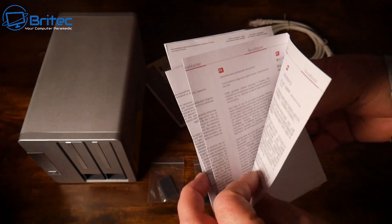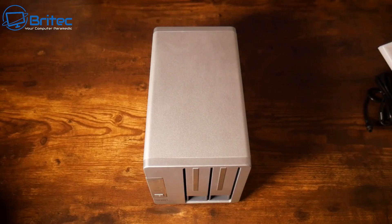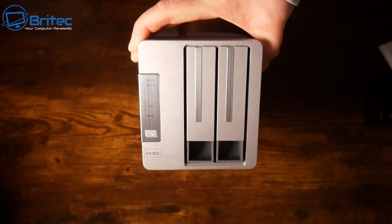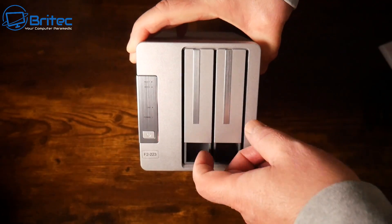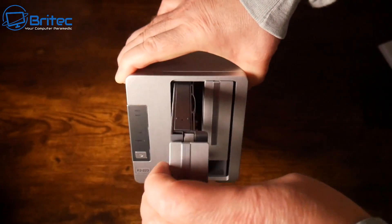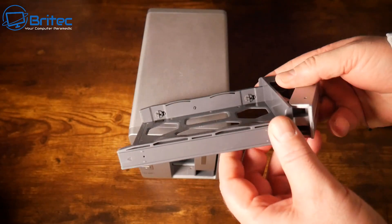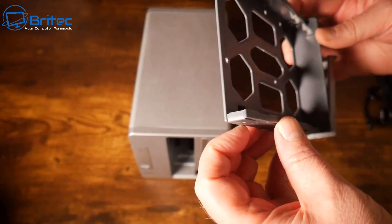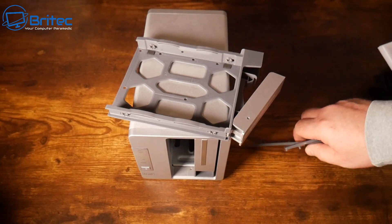Here's the NAS drive itself. It has two bays for 3.5-inch and 2.5-inch SATA drives, with a maximum of 40 terabytes — 20 terabytes times two. The drives are hot-swappable. On the front we have the power button, LED lights, and two drive bays. It uses a toolless design for 3.5-inch drives, though 2.5-inch drives require screws.